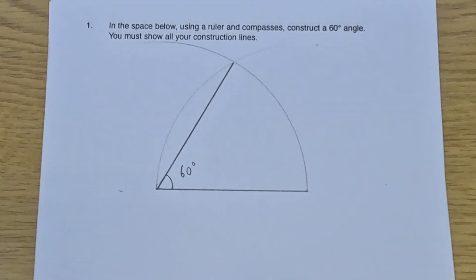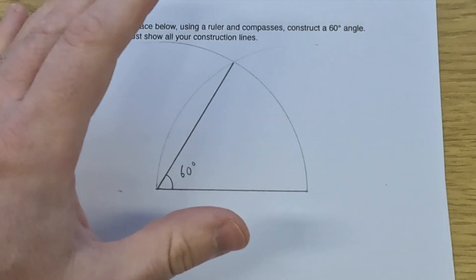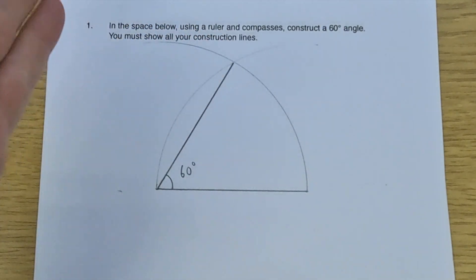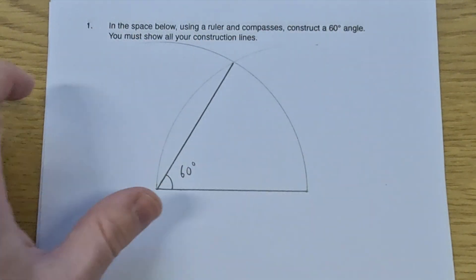So we have used our ruler and compasses to construct a 60-degree angle. We used the fact that with an equilateral triangle all the angles are 60 degrees, so that is how I started off by constructing an equilateral triangle. If I had joined that point to the right-hand side of the line, that would have been a full equilateral triangle. But we only wanted to construct one 60-degree angle, and that's it.